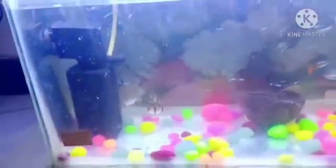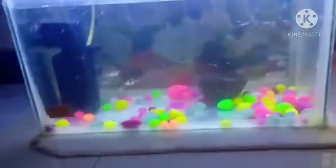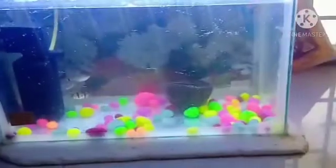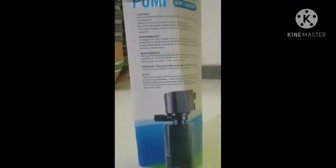But if you are having some branded models, like an HOB filter, it will be attached in it. Here are the photos — look at it.